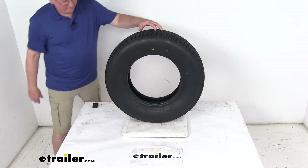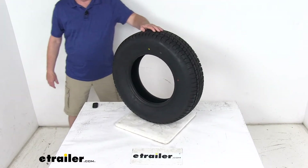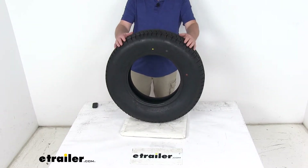The tire size, which is stamped on the sidewall, reads ST for special trailer, 205-75-R14 — the R means it's a radial tire. Section width on this tire is 8 inches, and the overall diameter from bottom to top when inflated is 26.1 inches.